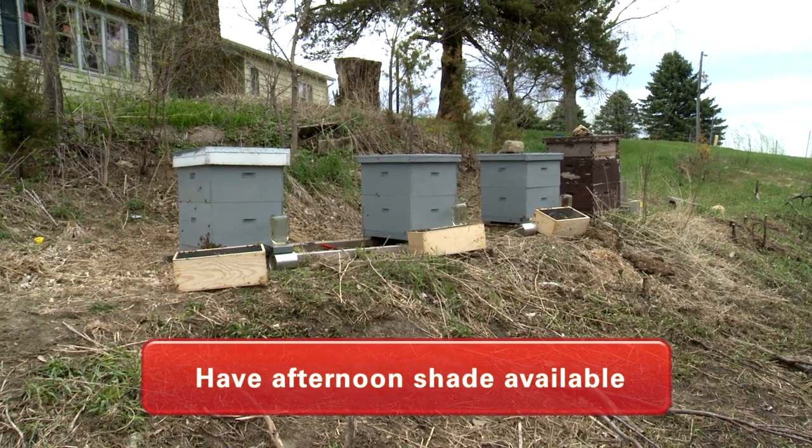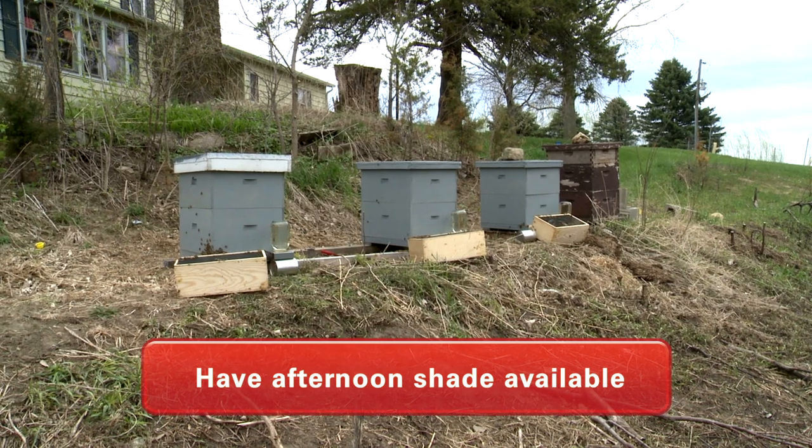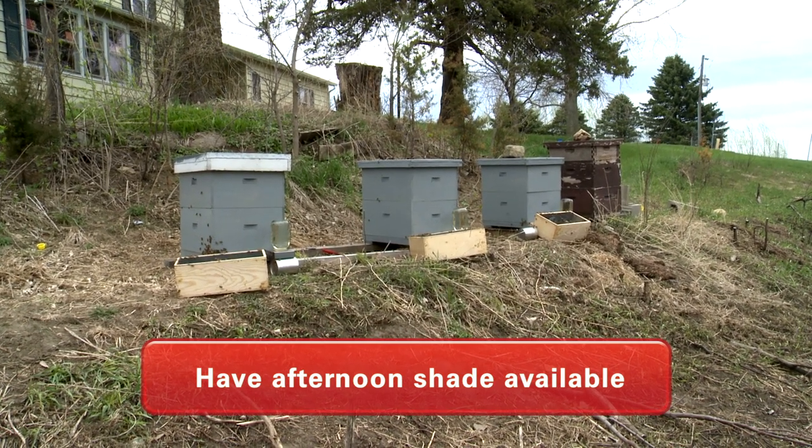Tucked in back into a tree, those beehives need to stay cool in the late afternoon on a hot July and August day, or the bees will overheat.